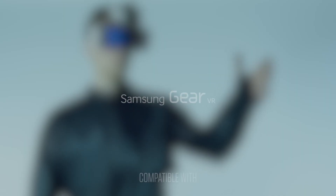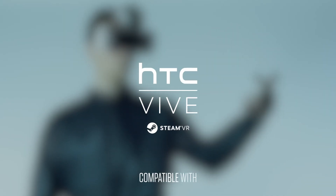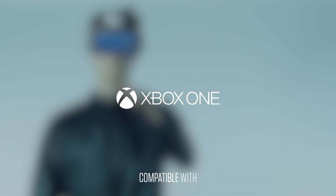Obi is a controller compatible with Samsung Gear VR, Oculus Rift, HTC Vive, Google Cardboard, Android, iOS, PS4, Xbox, and PC.